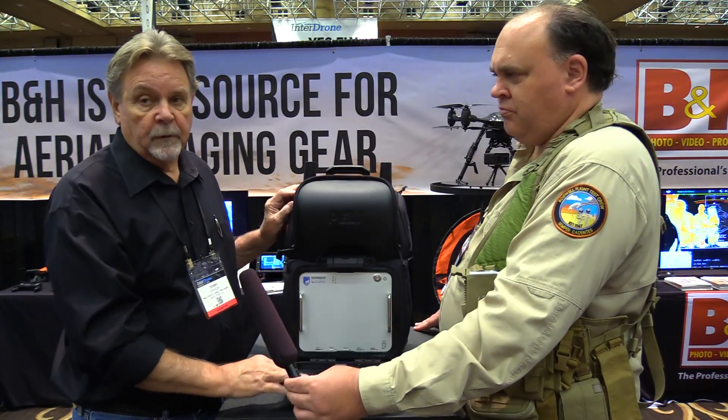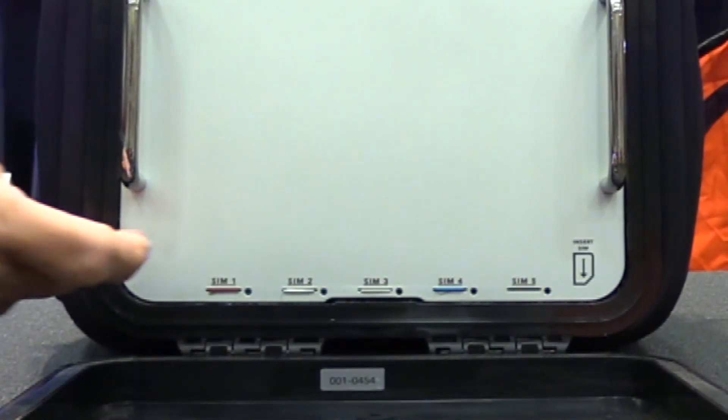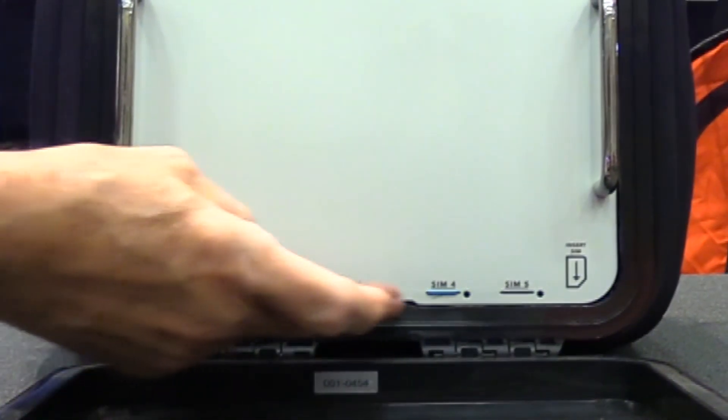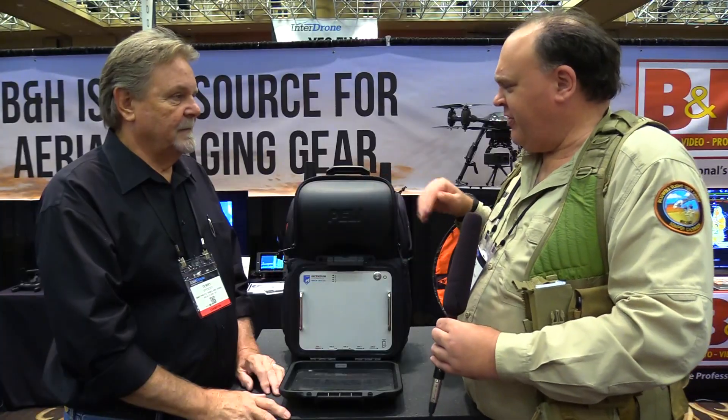So this is literally a mobile hotspot for first responders. You mentioned it carries five SIM cards — can it support different networks? Yes, the five SIM cards are designed to connect to Verizon, AT&T, T-Mobile, or any of the local carriers in the area. And we do have encryption here — it's fully encrypted.